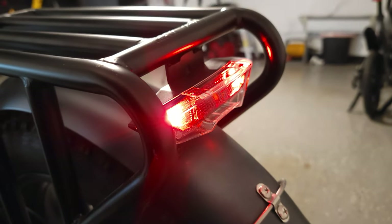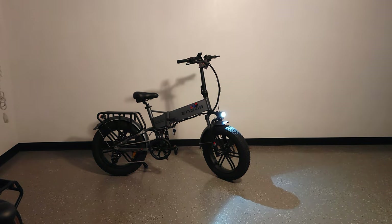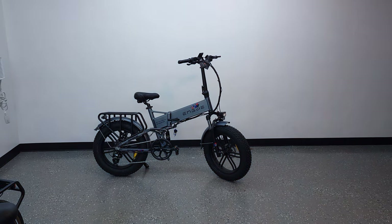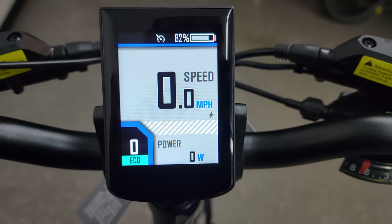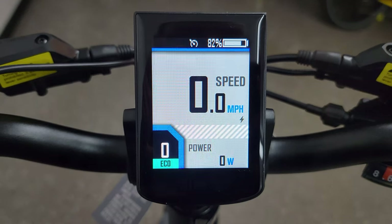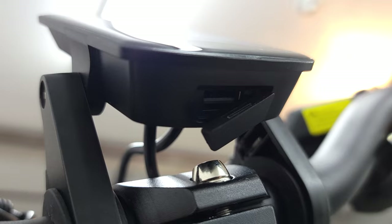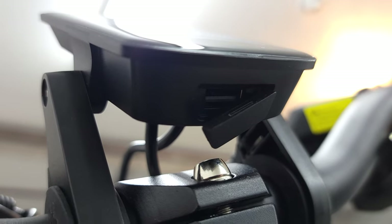Another cool thing is this bike has a built-in ambient light sensor. So similar to a car, when it gets dark out the lights will automatically activate on their own. Coming around to the bars, you have a nice-looking color screen which also has good brightness and resolution. At the bottom of the screen you also have a USB port, which I love having because this will let you charge your phone or other devices while you ride.